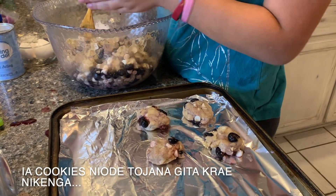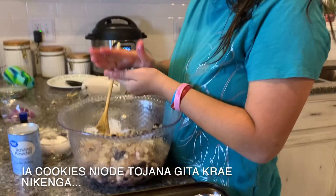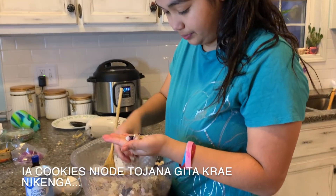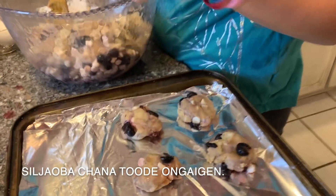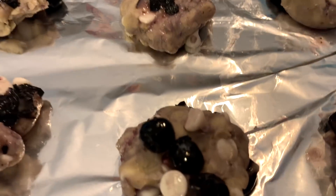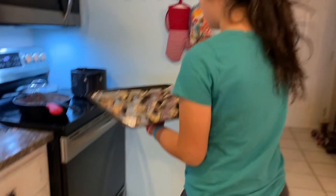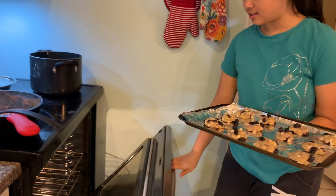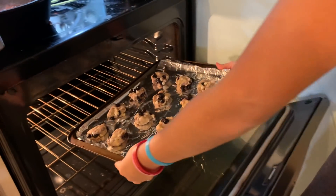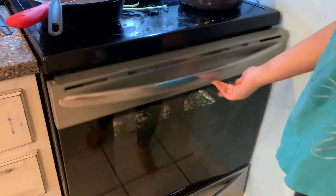These cookies seem like they're going to turn out bad, honestly. I'm just hoping for the best right now. They don't look very pretty right now. But it matters what they taste like, right? Let's take the cookies, stick with the lemon. Keep waiting — for 12 minutes. Time to clean up the mess.